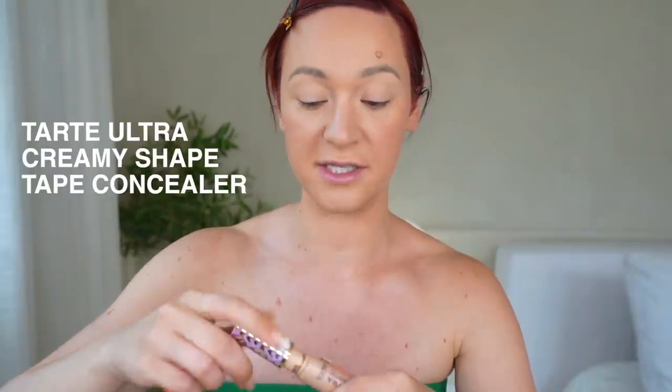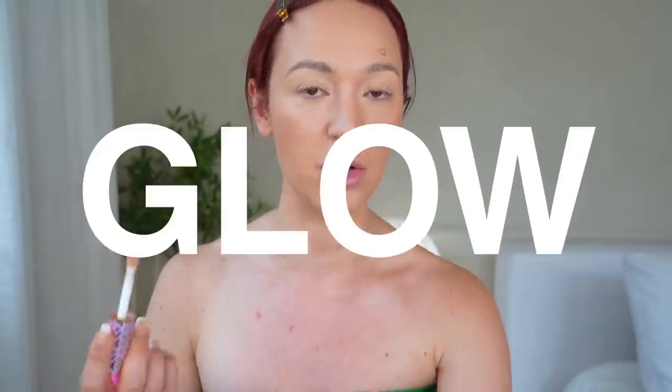Next we're going in with cream blush. This is a tip I learned from one of the makeup artists I work with — his name's Eros, he does a ton of celebrities. So after contour, do cream blush — put it on your cheeks or your nose, wherever you want it. Then what he showed me that changed my life: go in with your concealer on top of your blush. It gives you so much more of a natural glow because the concealer helps it blend perfectly into your skin.